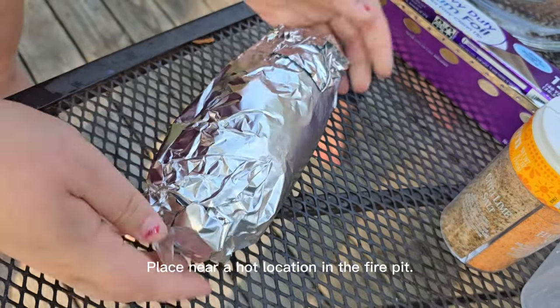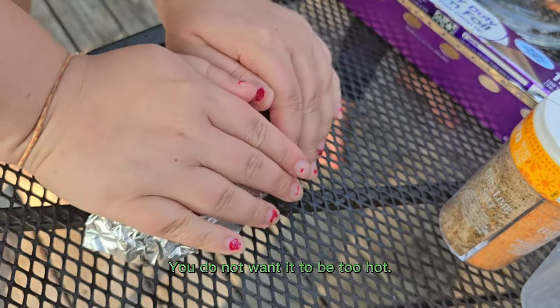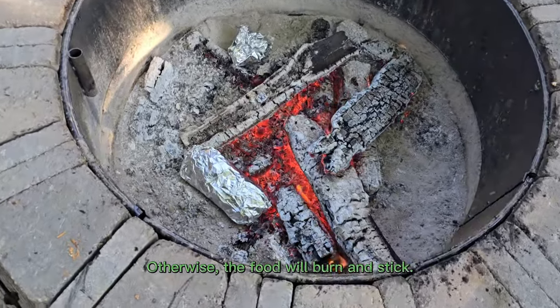Place near a hot location in the fire pit. You do not want it to be too hot. Otherwise, the food will burn and stick.